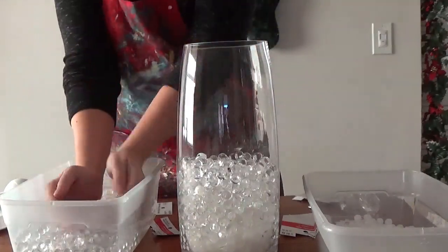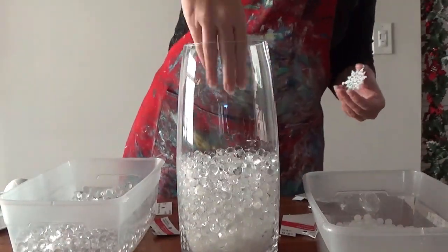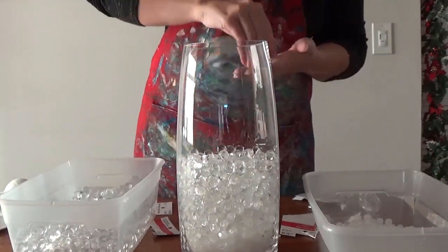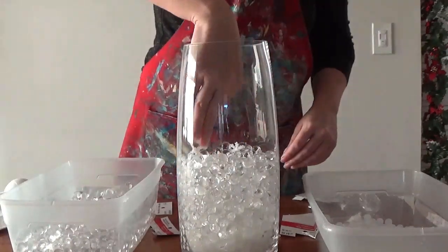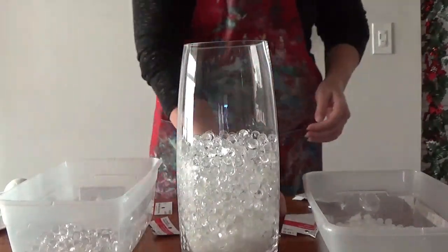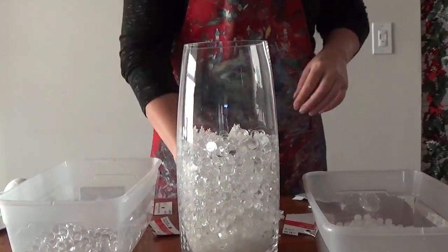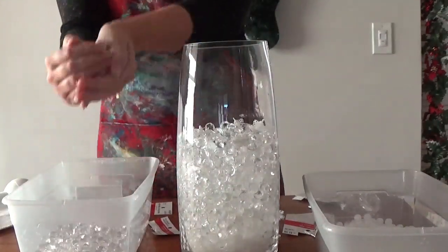Full disclosure: I realized after I started sticking my hands in all of these gel beads that some of them had not absorbed all of the water they needed to be max size yet. So at the end of the video I don't have mine filled all the way up to the top — that's only because once I pour the water in and let them sit for a little bit, they're going to absorb that water and I'll have to top off the vase again, but they will also expand in that process. That's why I'm leaving a little bit of room on the top.